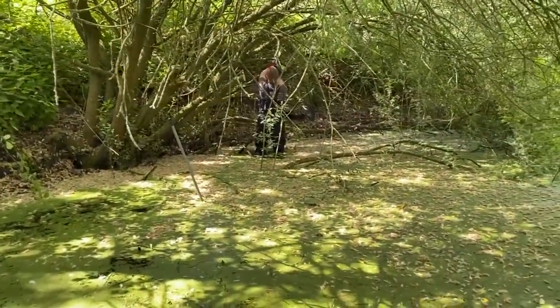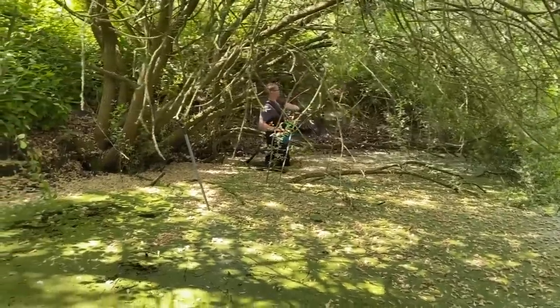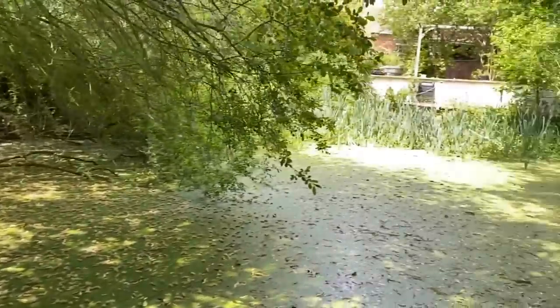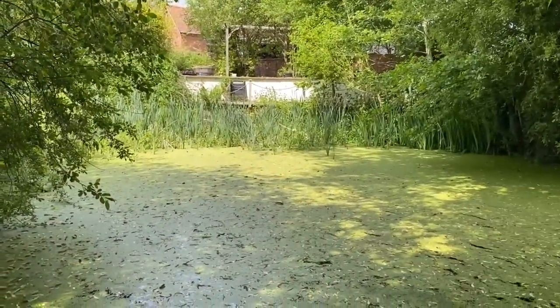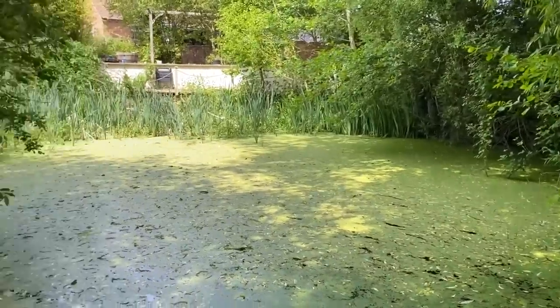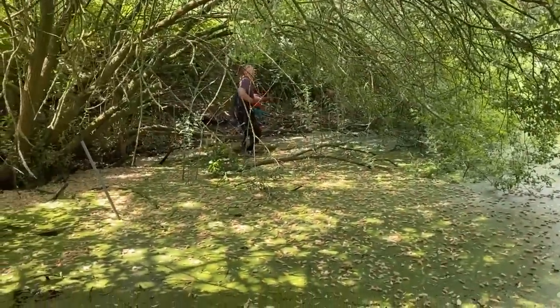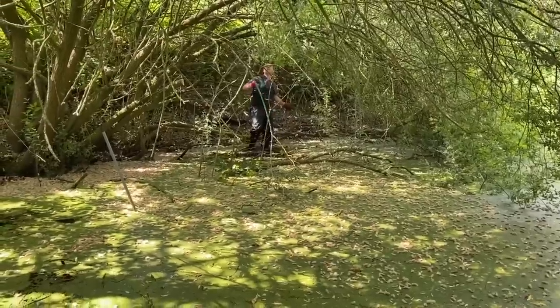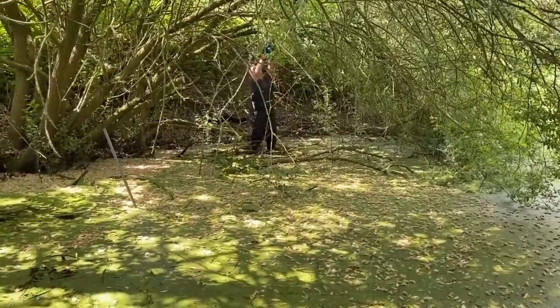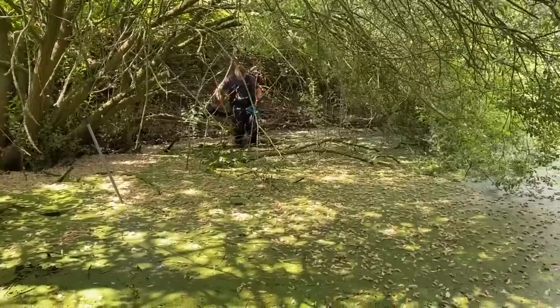You can just about make out Ryan there among all the foliage. This is the back end of the pond — that's where we started out over there, with a bit of decking which is all rotten, but that'll be replaced over time. Ryan is making his way around now and chopping off some of these rotten branches. They're only going to fall in the pond eventually, so we may as well take them out now and clear up a bit of space for fishing.